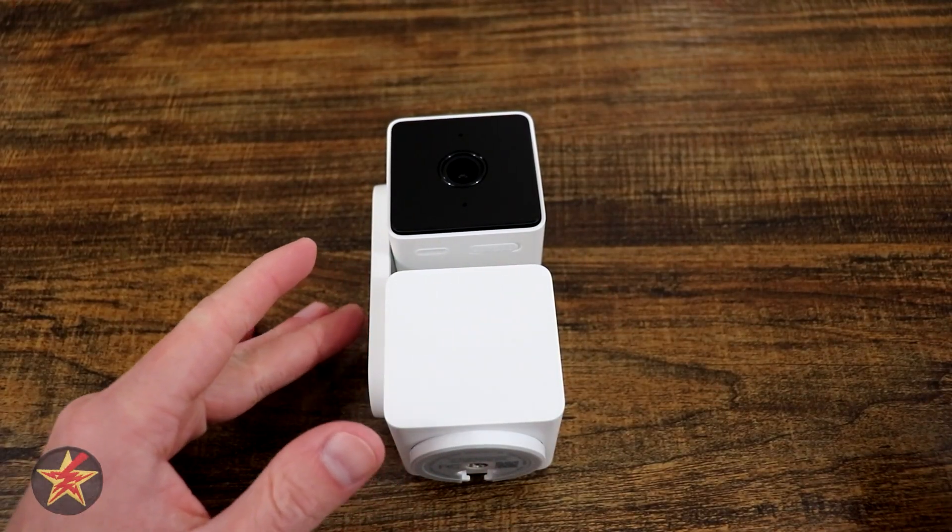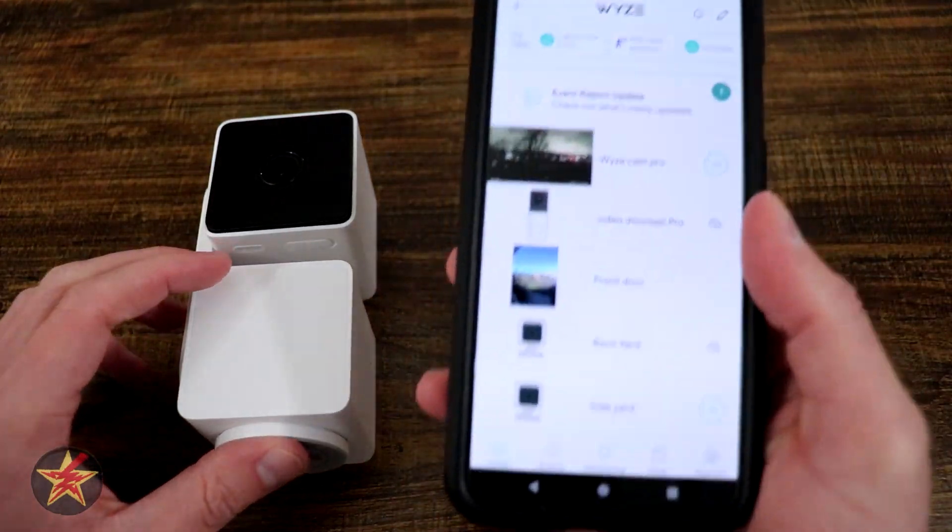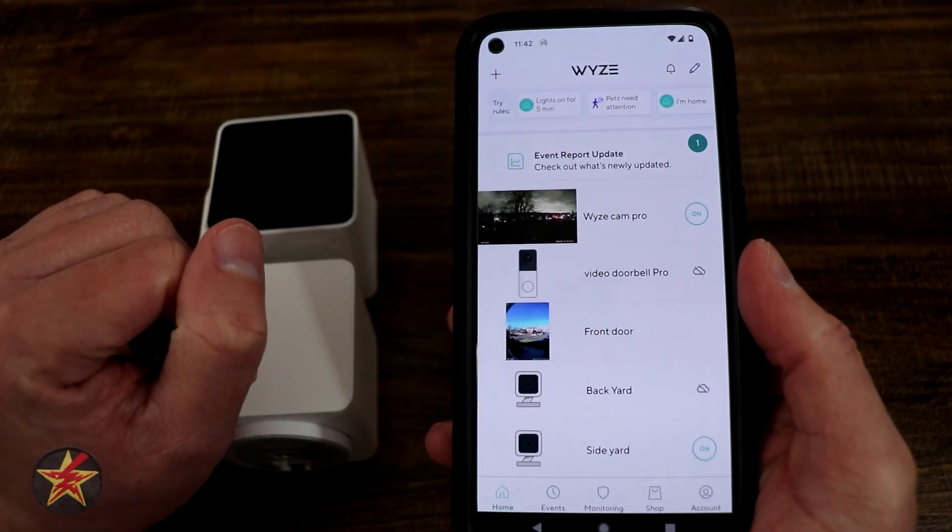This is the setup of the Wyze Cam Pan version 3. You'll obviously need your Wyze Cam Pan, a Wyze account, and the Wyze app on your phone.